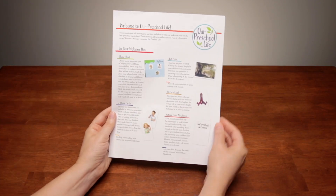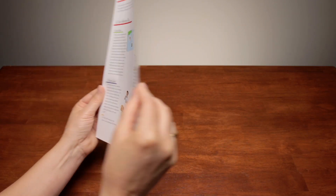First, the box. You'll get a handy sheet that walks you through each item in the box, telling you what it is and what it's for, and pointing you to more details on the OurPreschool.life website.